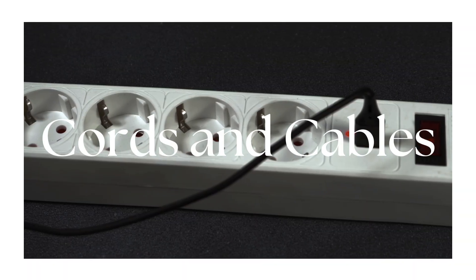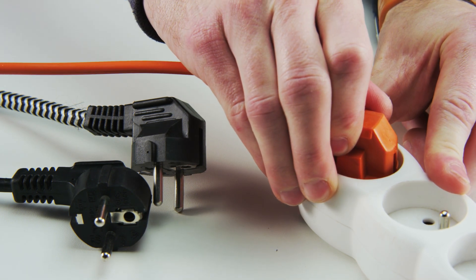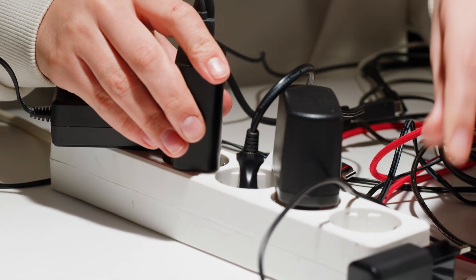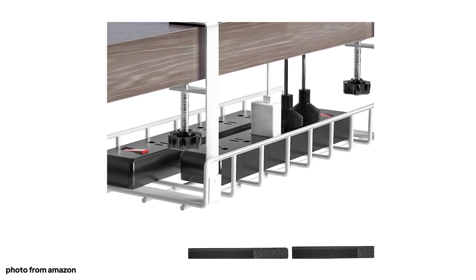The number one thing that makes your home look cheap is cords and cables. We all have them and we cannot do without them nowadays, but they easily look chaotic and messy and they're hardly ever beautiful. To fix them, look for sleeves and cable binders to put them together.